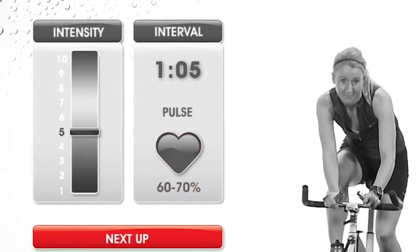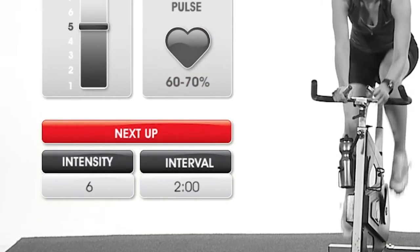Below the current interval information, you will see the intensity and duration of the upcoming interval.